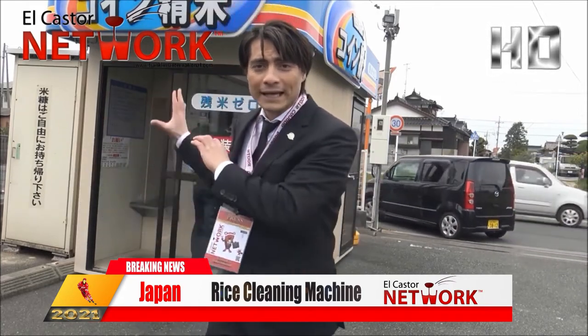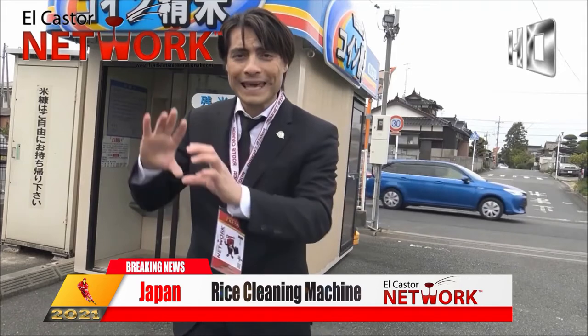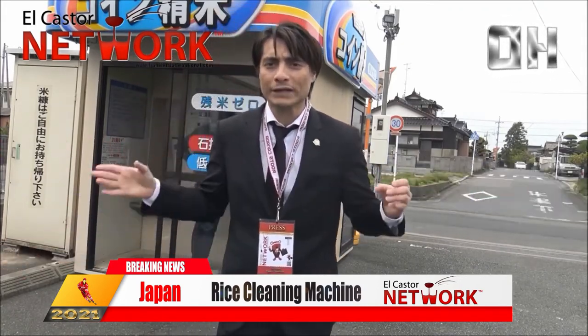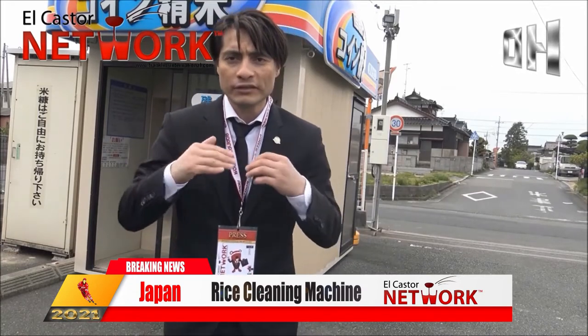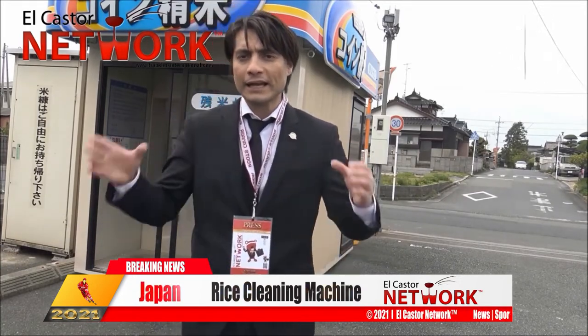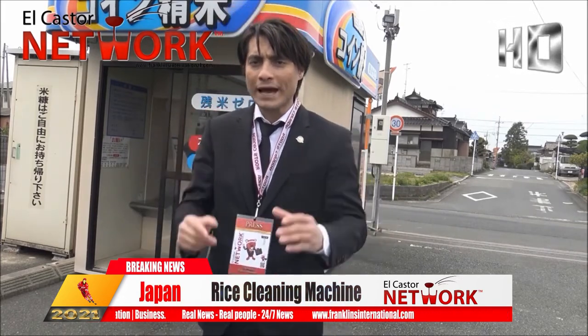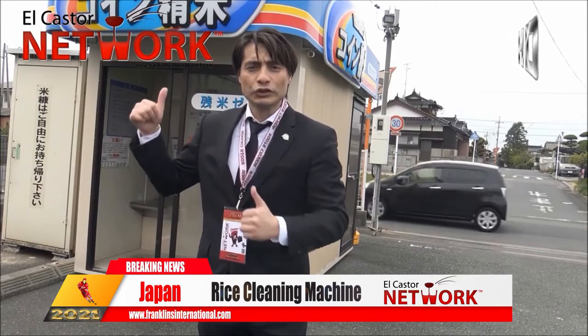Asi que esto permite que el arroz sea convertido de amarillo a blanco. Ese es el proceso como limpian el arroz aquí en Japón. Es muy simple, muy fácil y simple. It is basically simple — a basic way of cleaning your rice from yellow to white.